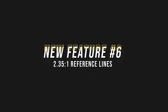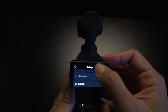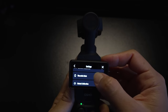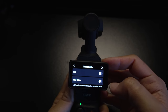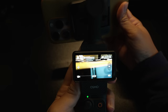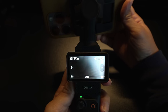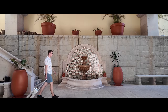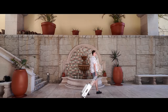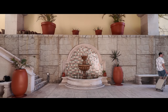The final new feature added via firmware are two 35:1 reference lines in the guide section of the settings. This is only available when shooting in 6:9 aspect ratio. The guidelines are pretty subtle on the top and bottom of the frame and don't show up in your final video. These reference lines are like the black letterboxes you see when shooting with an anamorphic lens, and they help you compose shots for those who want to shoot and export their final videos in that format.